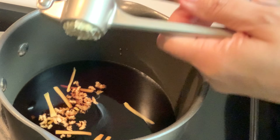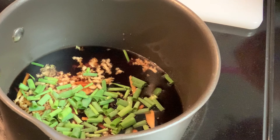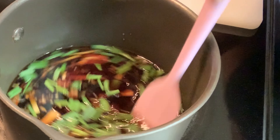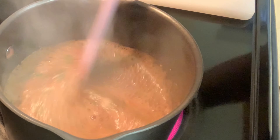Next you will need two good-sized cloves of garlic. You can either mince them or use a garlic crusher, which I'm going to use, and I'm going to crush it directly into the pot when I start to make the marinade.